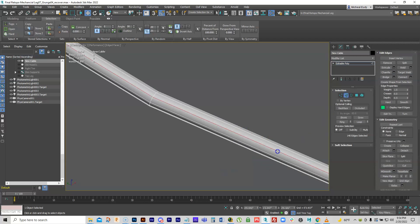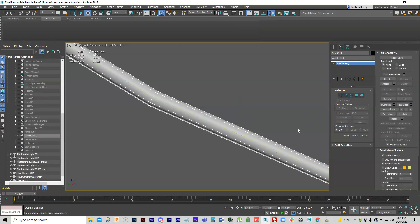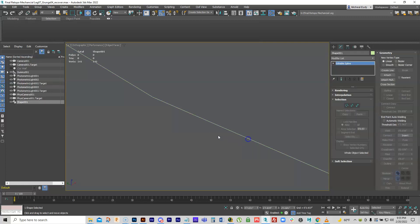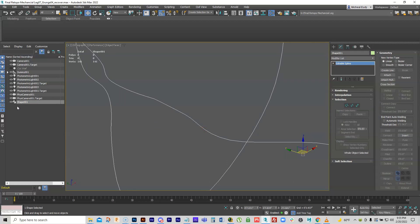Go ahead and collapse that Push modifier into it. Now I can grab an edge and convert that shape from selection — which turns it into a spline. I'll use Linear, meaning it won't reinterpolate; it gives me what I had. Then once I have that, I can delete the mesh, and what I have is a spline running right down the center of where the other one was.